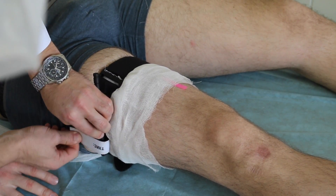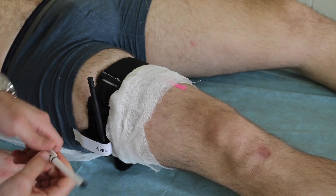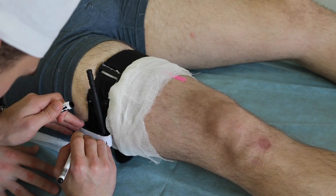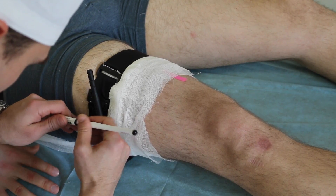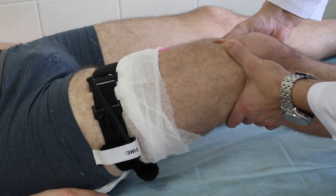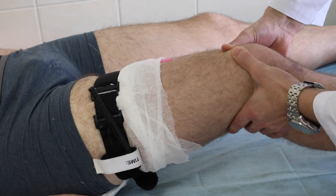Mark the victim's forehead with a T to indicate a tourniquet has been applied, and also note the time when it was applied so medical personnel will know. Criteria of tourniquet efficiency are stop of the bleeding in the wound and absent pulsation on distal arteries.